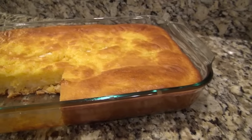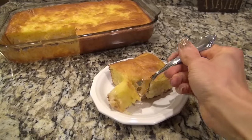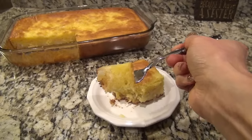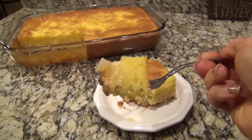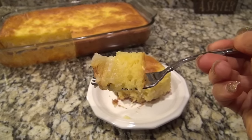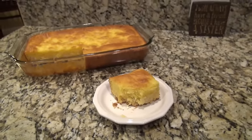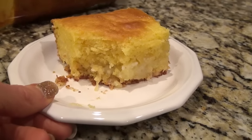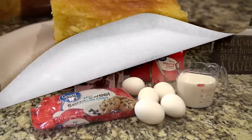This cake may not look like anything special, but it was absolutely delicious — packed full of lemon flavor. I think it's the perfect dessert for spring. The shredded coconut and chopped macadamia nuts on the bottom gave it the perfect little crunch, and the gooeyness from the cream cheese made it amazing.